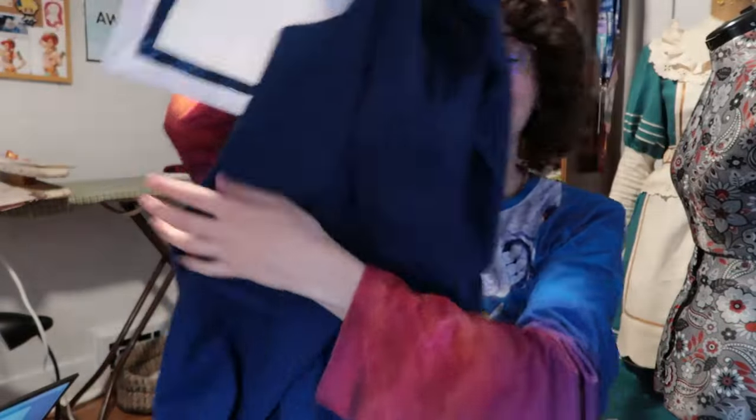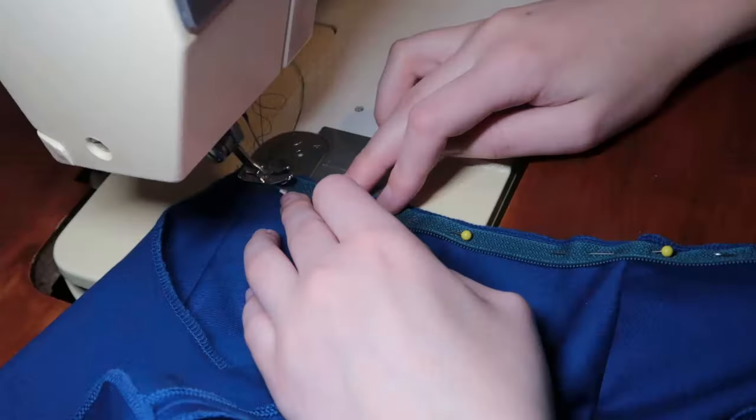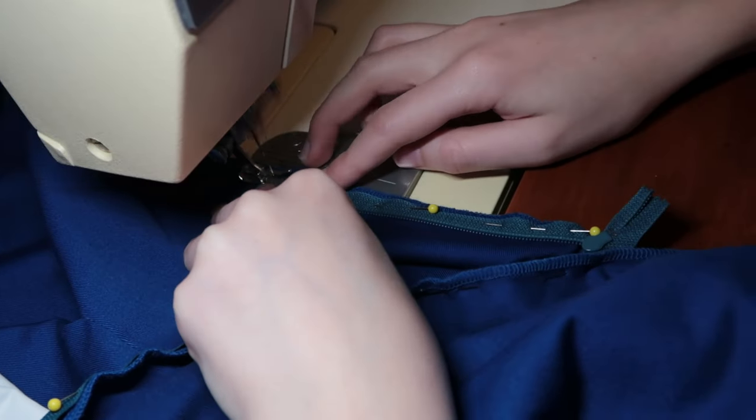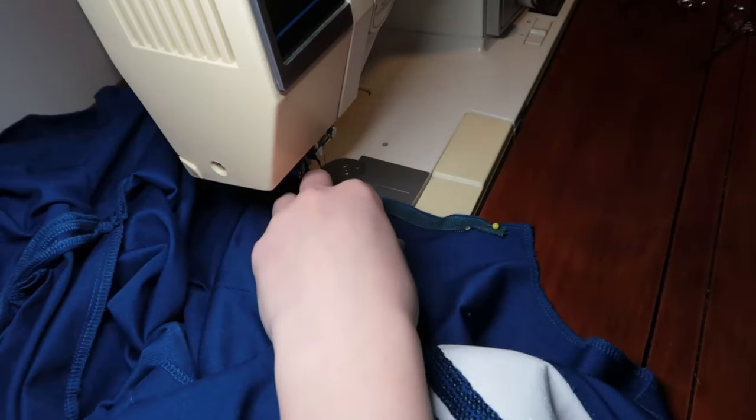It is now all sewn together at the waist. I have it pressed — part of the seam allowance is pressed upwards, part is pressed downwards — so these line up nicely with my little tuck. There's a lot of volume in this skirt, which I do love. It's going to be very nice to wear. Now to deal with the zipper — I just went to my stash and found this one, and all I really need is a simple left side seam zipper. I haven't actually applied one like this in a while, so we're just going to plop it in there and see how it goes.